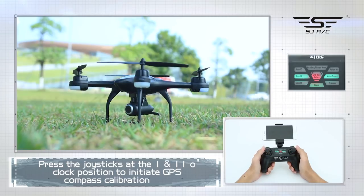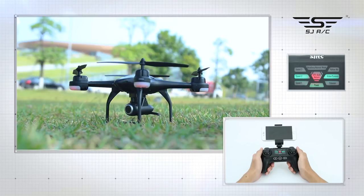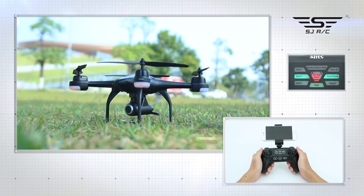Position to initiate GPS compass calibration. You will note: front light — white and red alternate blinking; back light — blue and red alternate blinking.